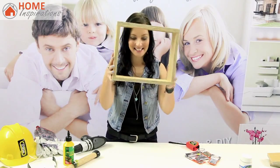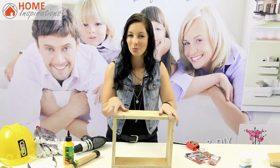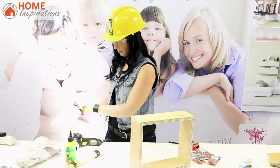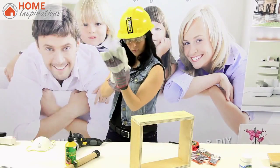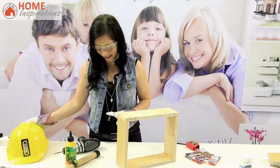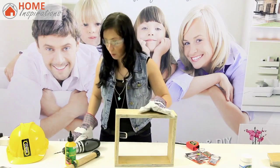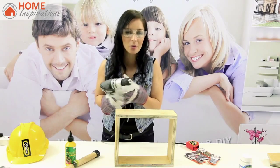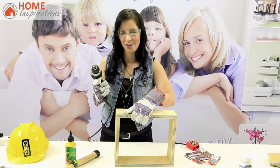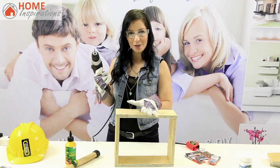Once it's dry after 10 minutes, we're going to drill some pilot holes for the screws, just to keep it really secure so it doesn't fall off the wall. Safety glasses on — I prefer to do pilot holes rather than going straight in with screws, it just looks better. I'm using a 4mm drill bit secured in my chuck, one pilot hole on each side of the box frame.